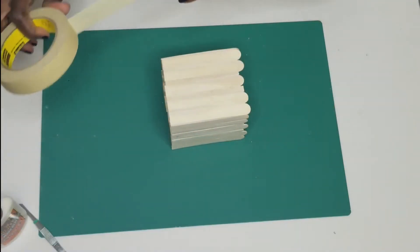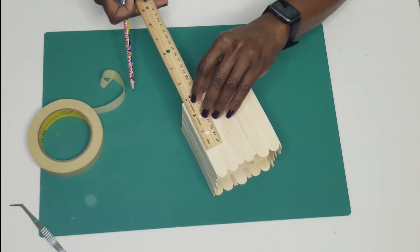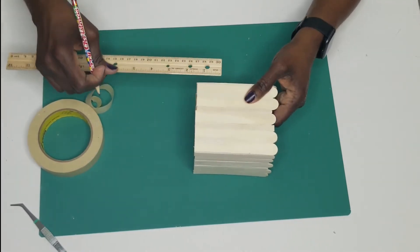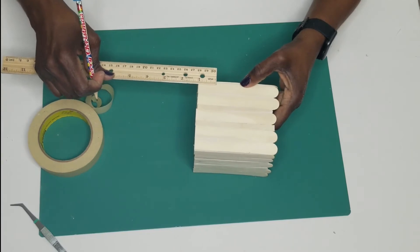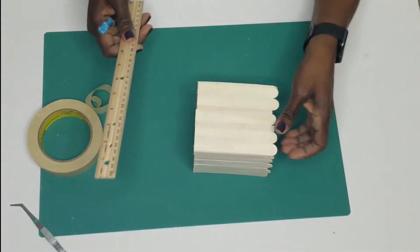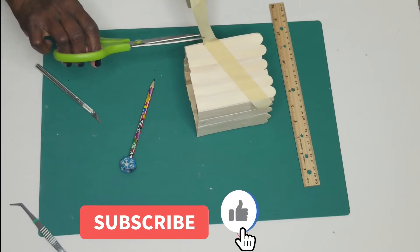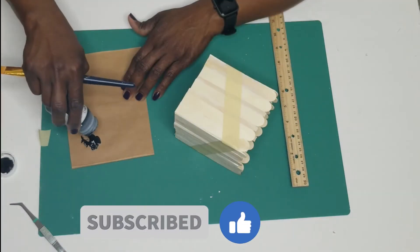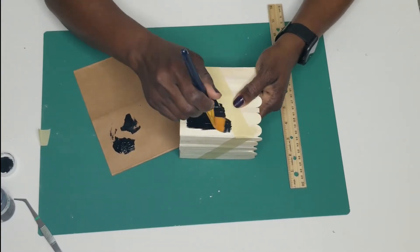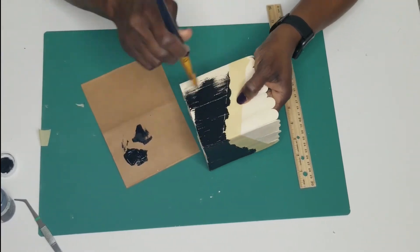I measured three inches down on one side and one inch down on the other side, used a thin line to connect both measurements, then taped masking tape over that line to give me the space I do not want to paint. I then took some black paint and painted the lower half of the box — I gave that two coats.